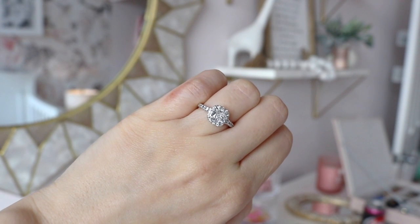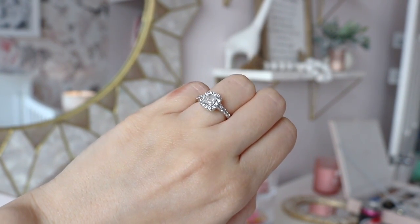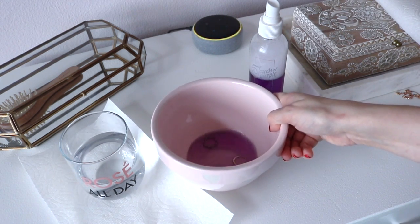This is my old wedding ring — I haven't worn it in two years, which is so crazy. I wanted to get it sparkling and looking new again using this cleaner.